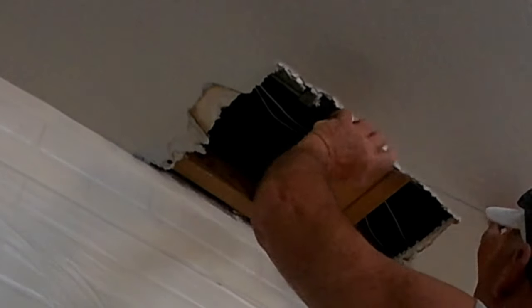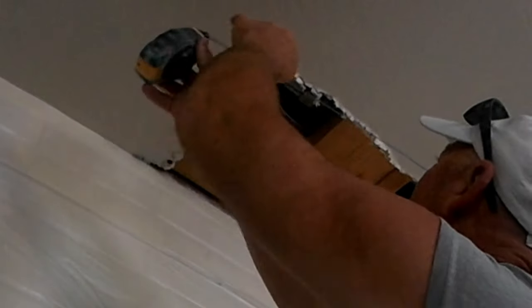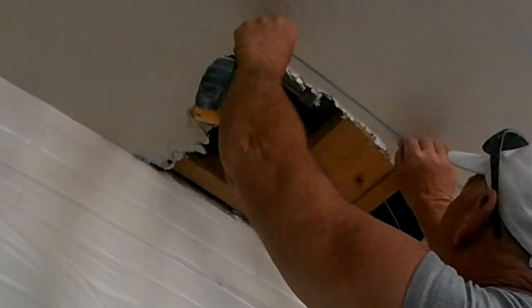Just like any patchwork, put down some plastic on the ground if need be, plastic off the walls to contain the mess. On this one we're going to have to cut it back slightly to remove more of the damaged areas that weren't cut out prior.